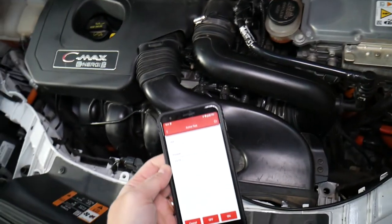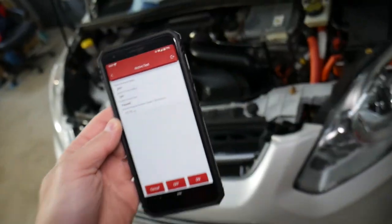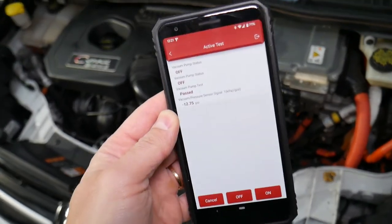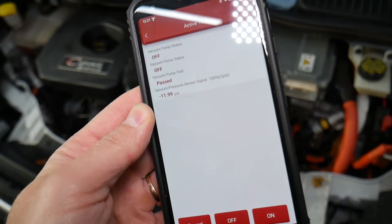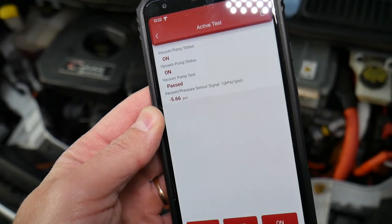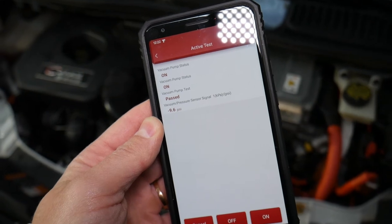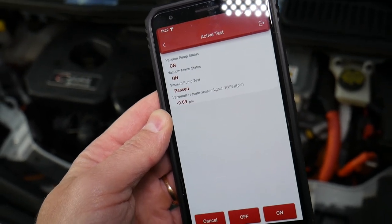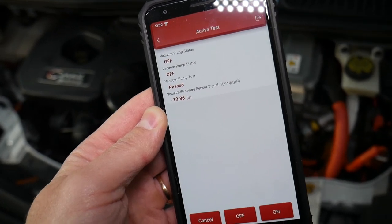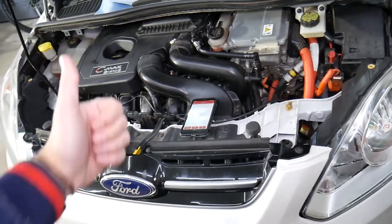The pump runs for only a couple of seconds, but it's creating more vacuum — which is great. It turns on and creates vacuum, and that's what matters. Now if you press the brake pedal, vacuum may go down, because the booster will be using that vacuum. Press the brake pedal a few times and watch — the pump activates at around negative 9. Release, and the pump activates on its own to build pressure back up to around negative 11 — that's the optimum pressure for this specific car. Hopefully this video was helpful — thank you for watching, see you next time.